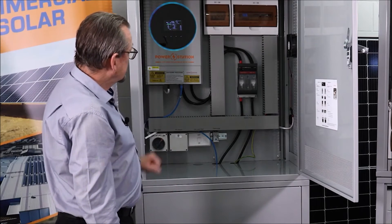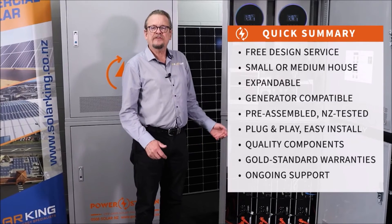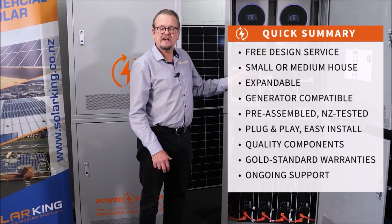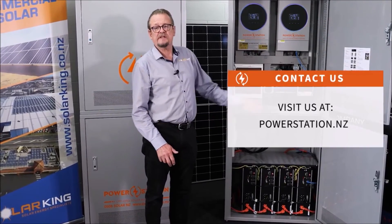So single inverter — that's a great starting point for your bach, and the double unit for the full-size home. That's our new Ultra 2 range. We're very pleased to release it and it's available right now. Contact PowerStation or Solar King and we'll design a system specifically for you.